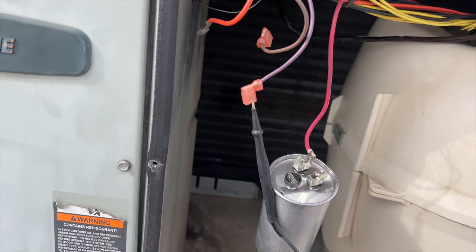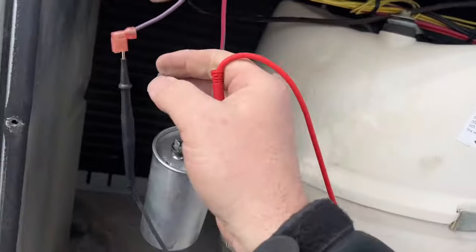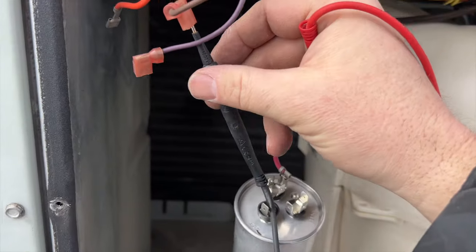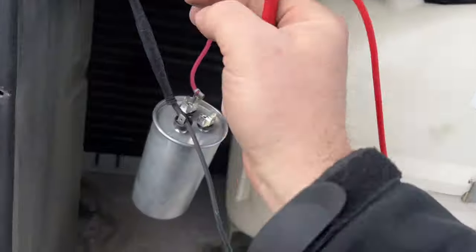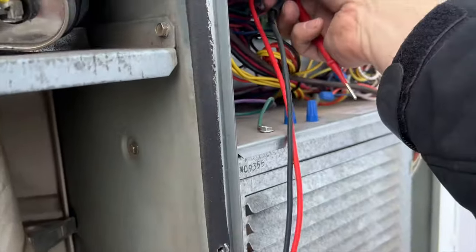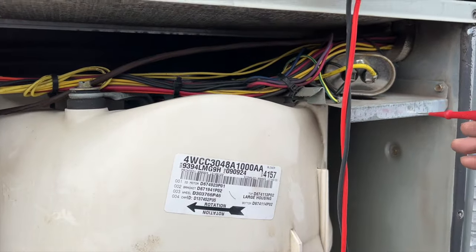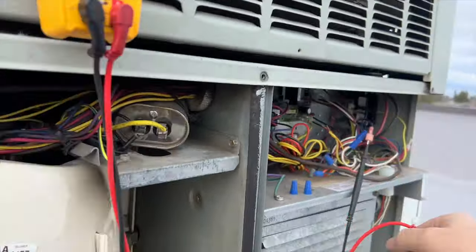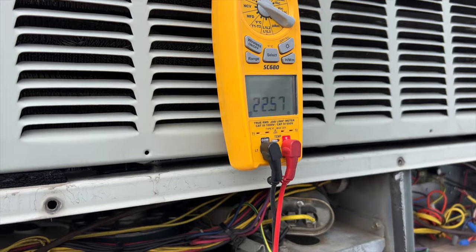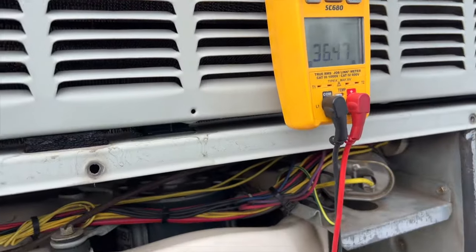I would say the motor's toast. Just ohming this out — the purple wire is our run wire, going to ground, we got nothing, that's good. And then this brown wire is going to be our start winding — sticking that in there and going to ground as well, good. Now if it was grounded it probably would have popped the fuse or the breaker. We're just doing our due diligence here just to make sure, because sometimes you can get mega ohms on it. We got nothing there — that's our common. So we're going to go common to run and we got 22.5 ohms. Then common to start and we got 36.